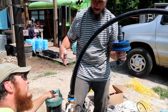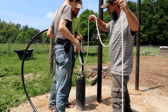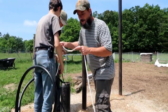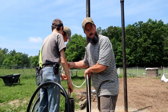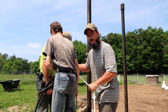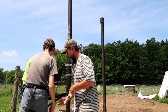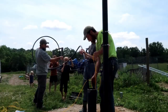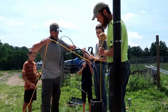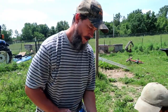We're going to go 100 feet down. The static level — where we hit water in this well — was 76 feet. The manufacturer says they want the pump 20 to 30 feet below static level, so we're going to go about 24 feet below that. Here we go, dropping the well pump.